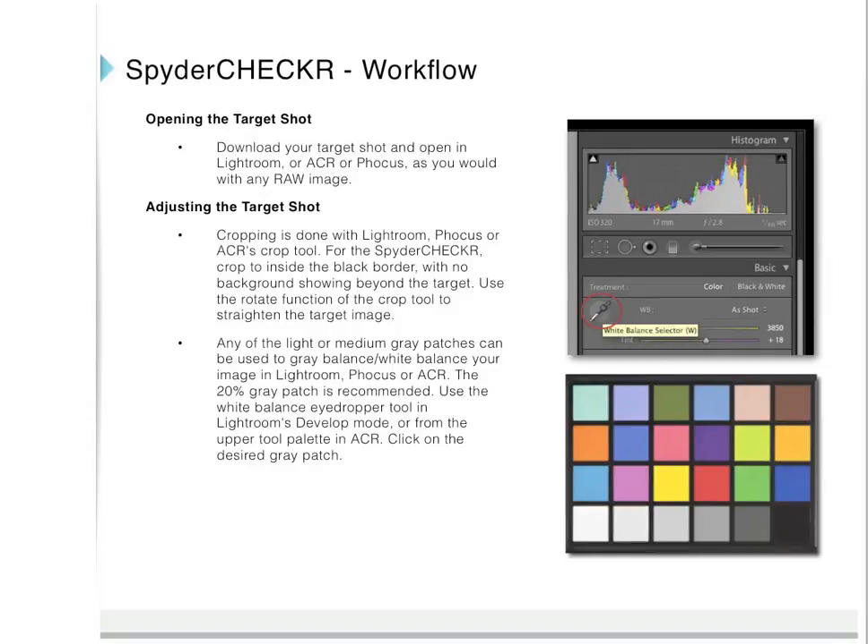Open the target shot: download your target shot and open it in Lightroom, Camera Raw, or Focus as you would any RAW image. For cropping, use Lightroom's, Focus's, or ACR's crop tool — crop to inside the black border with no background showing beyond the target. Use the rotation function of the crop tool to straighten the target image. Any of the light or medium gray patches can be used to gray balance your image; the 20% gray patch is recommended.